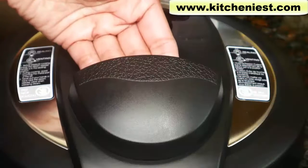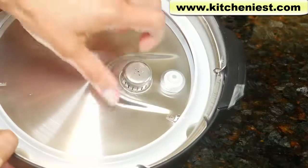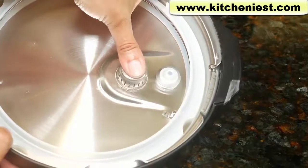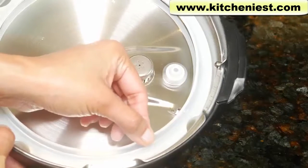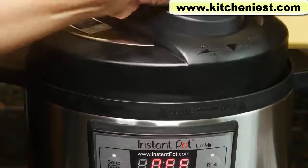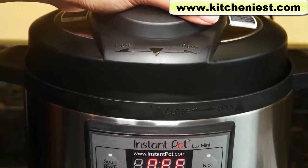This is the handle to open and close the lid. The inside of the lid has an anti-block shield — you can pull it off for cleaning. Push it down before use. The sealing ring can also be removed for cleaning. Close and open are marked for the lid. You'll hear the lid lock when you close it.